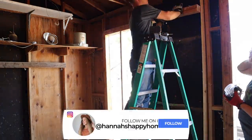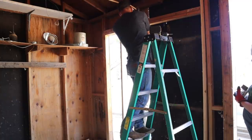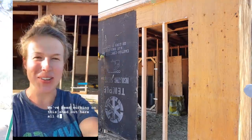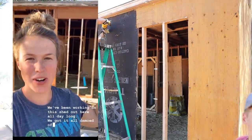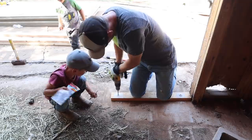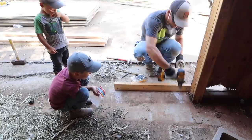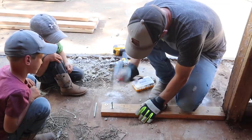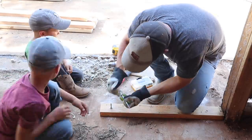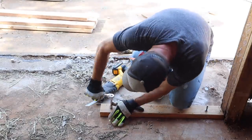If you have Instagram, be sure that you're following me over there because I always share about our house projects there before I share about them here on YouTube, so you get to see some sneak peeks and more into our everyday life. It's just my name, Hannah's Happy Home. So here Jalen is framing out for the two barn doors that we're going to have on the front of the barn. We won't get to building those until part two next week, but we're really excited — they're going to be a nice statement piece, stained, with that big barn light in the middle and a little planter box underneath with a bush.